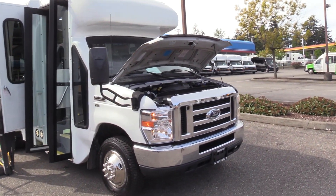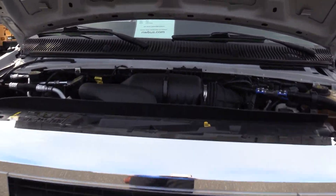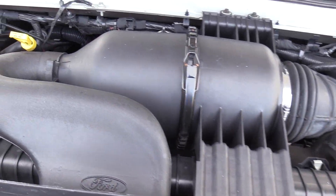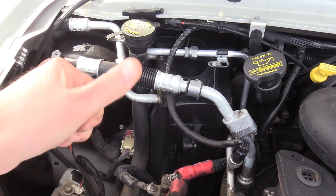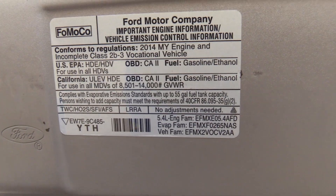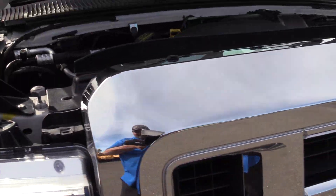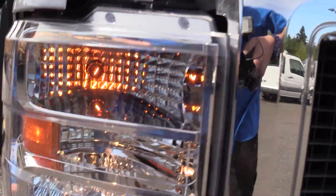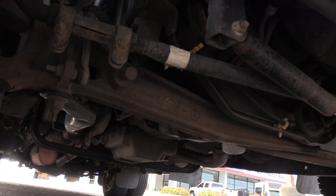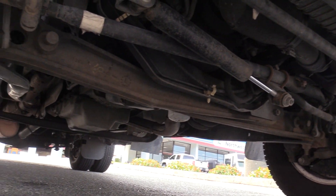First things first, it's powered by the Triton 5.4 liter V8 gasoline engine, with an automatic transmission. Eric is showing you the engine area and the front passenger side tire, along with a pan of under the engine area as well.